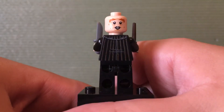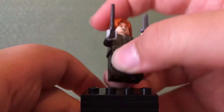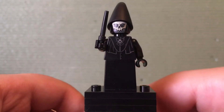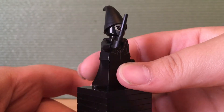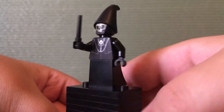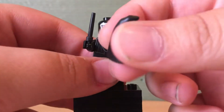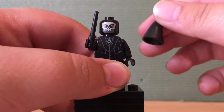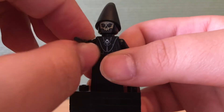The final minifigure is the Death Eater. He has the same dress piece as Voldemort, a brand new and really nicely detailed torso, and a recolour of the wizard hat in black. He has a kind of scary face, though definitely not as scary as Voldemort, and he has a black wand.